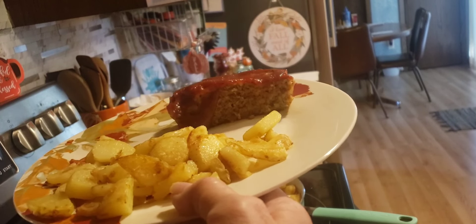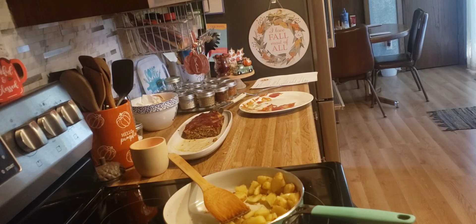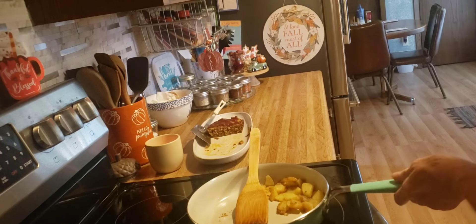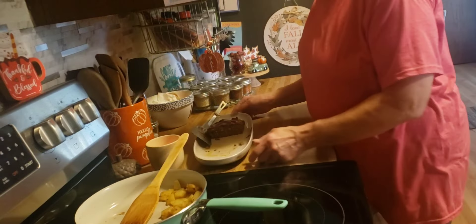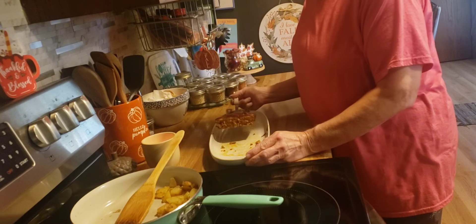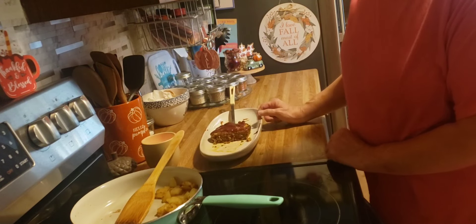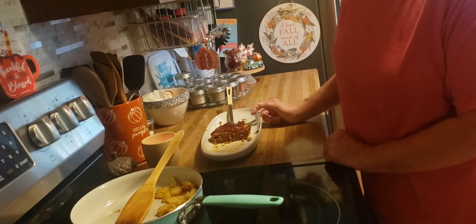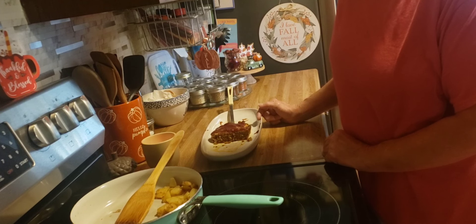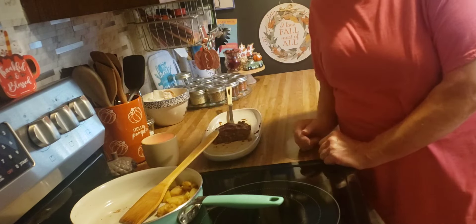This meatloaf recipe is new to us, so when we get done eating I'll come back and let you know what we thought of it. Alright, I just wanted to get back on here and let you know that this pork meatloaf was really good. I used a hot sausage, so it was a little bit more spicy than what I expected, but it was still good. I'll make sure to have this recipe linked for you below in the description box.